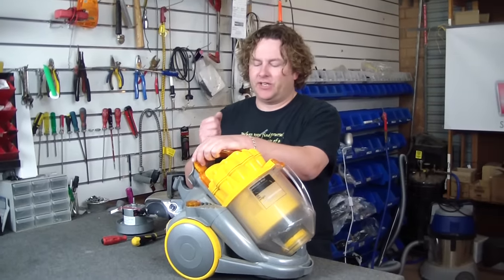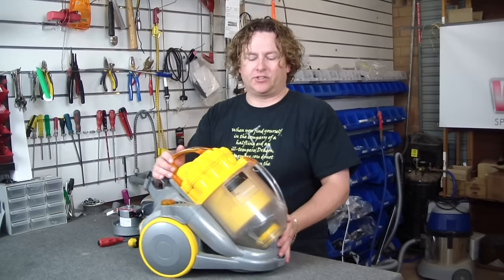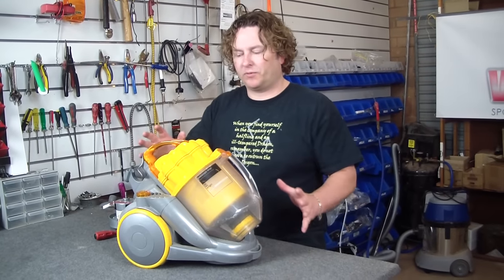Hi there, Alec from Vacuum Spot, showing you how to do a motor swap on a Dyson DC08. I want to get this done in under 10 minutes, so I'm just going to whip through it.